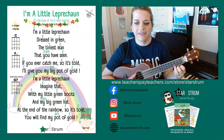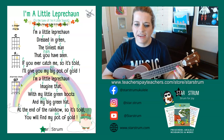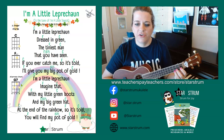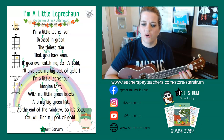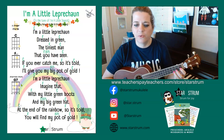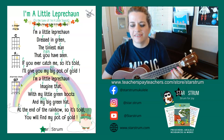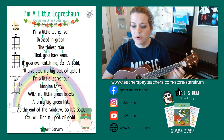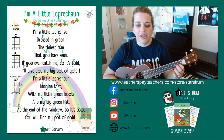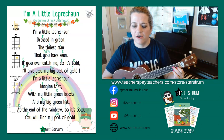I'm a little leprechaun dressed in green, the tiniest man that you have seen. If you ever catch me, so it's told, I'll give you my big pot of gold. I'm a little leprechaun, imagine that, with my little green boots and my big green hat. At the end of the rainbow, so it's told, you will find my pot of gold.